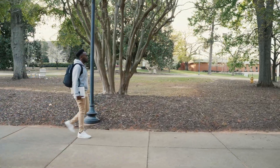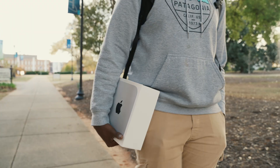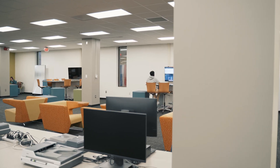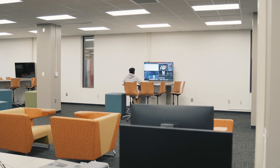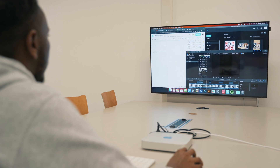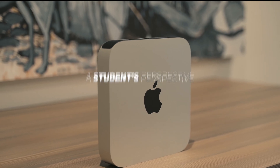Students now more than ever have thousands of options for great computers that are light, quiet, fast, and portable, but most of them are laptops. That's where the Mac Mini comes in. Apple's latest addition to the Mac Mini lineup might be the best desktop computer for students. It's incredibly powerful and light, but is it worth buying over Apple's M2 laptops or even last year's M1? We'll find out today. This is a Mac Mini M2 — a student's perspective.